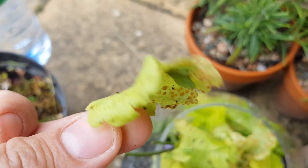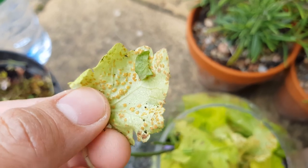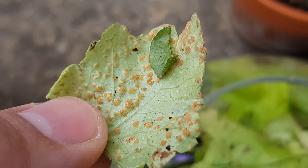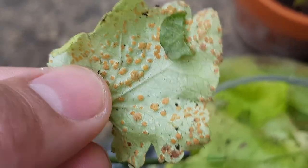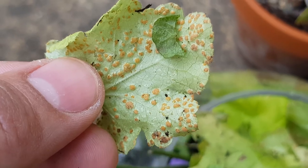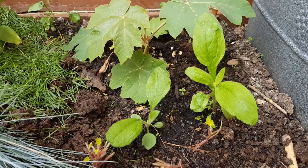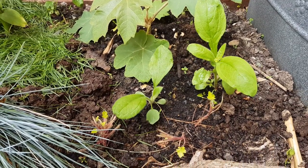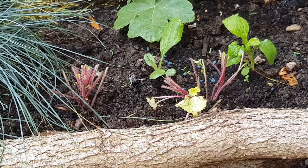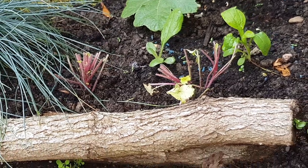One of our heucheras has got infected with heuchera rust, which is a fungal infection. You can tell because the leaves become mottled with these dark rusty spots on the underside — it's the result of overly damp conditions. So what I've done is cut off all of the infected foliage, kept it out of the compost pile, and I've lifted the plants and moved them to a better, drier spot with more air circulation. I'll keep you updated on whether that solves the problem.